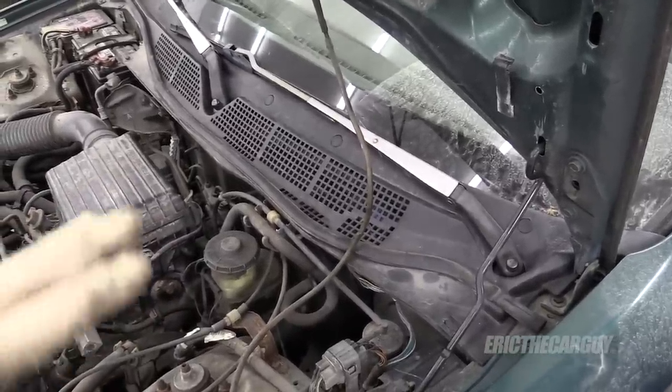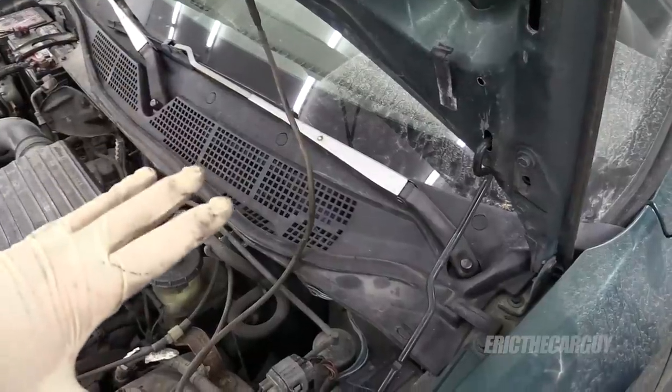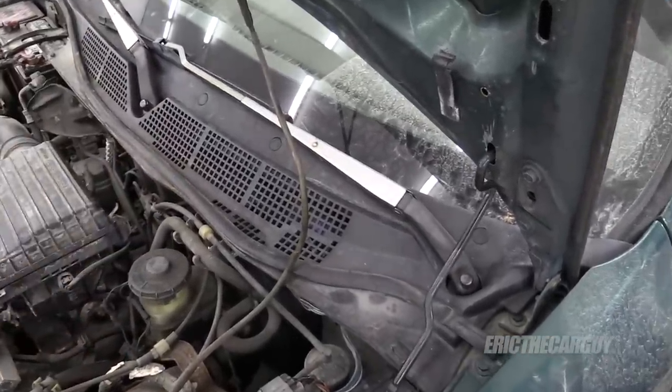This is pretty much the design they use for many, many years. So if you're experiencing these symptoms, this information may not be specific to your vehicle, but it most likely will help you.